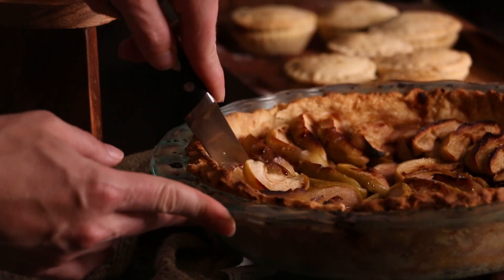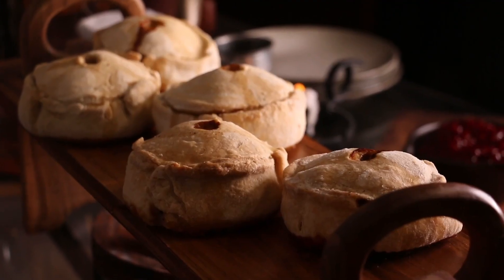Hello everyone! Welcome back to our unexpected party at Bilbo Baggins Place. We are going to be making Melton Mowbray pork pies today.